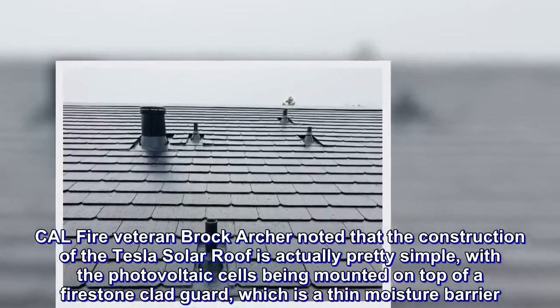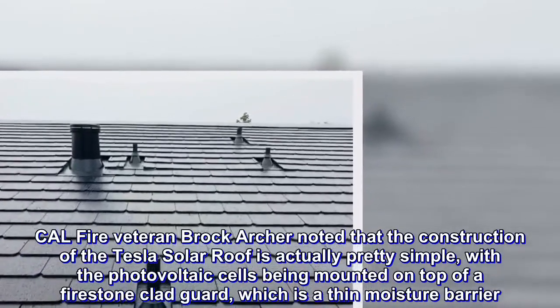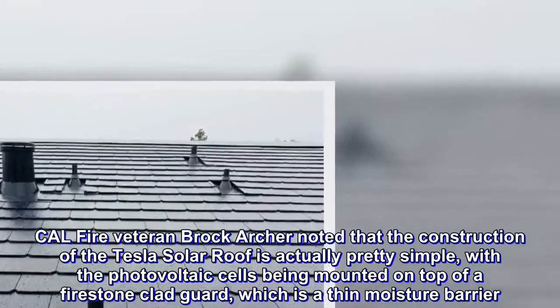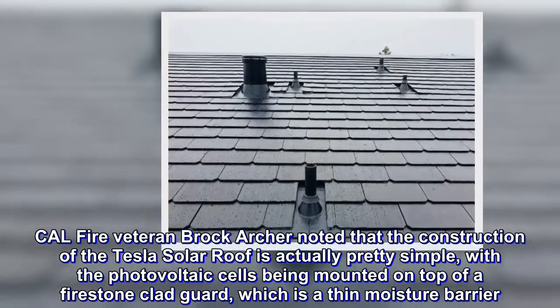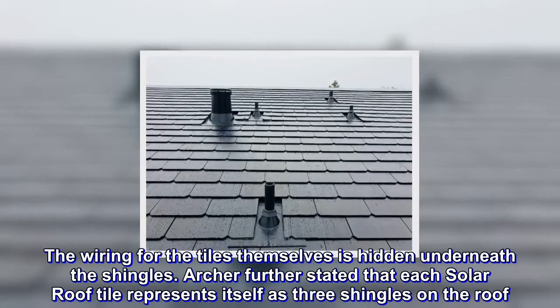CAL FIRE veteran Brock Archer noted that the construction of the Tesla solar roof is actually pretty simple, with the photovoltaic cells being mounted on top of a firestone clad guard, which is a thin moisture barrier. The wiring for the tiles themselves is hidden underneath the shingles.